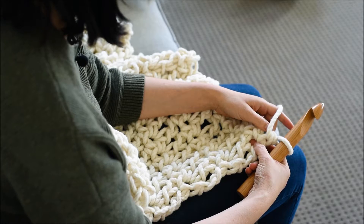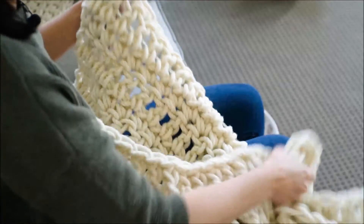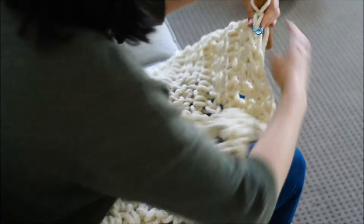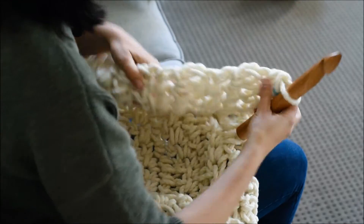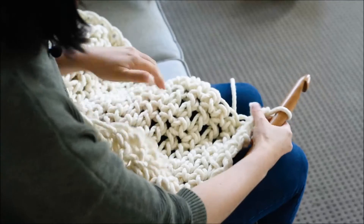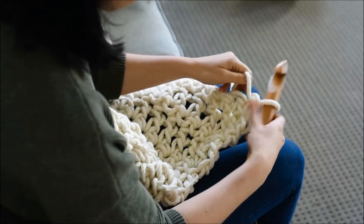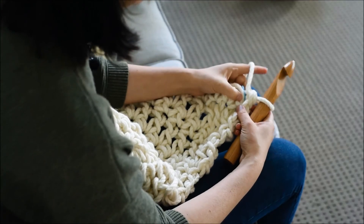I'll just show you that turning process again. Here I was finishing off the last row, and when I turn, I always turn the same way, which has become habit for me. Which means I end up with the yarn like this, ready to start.